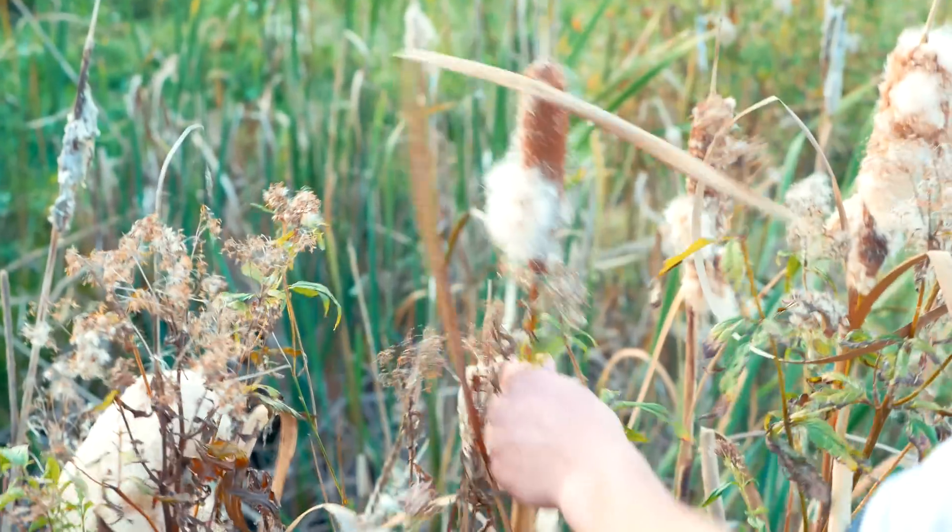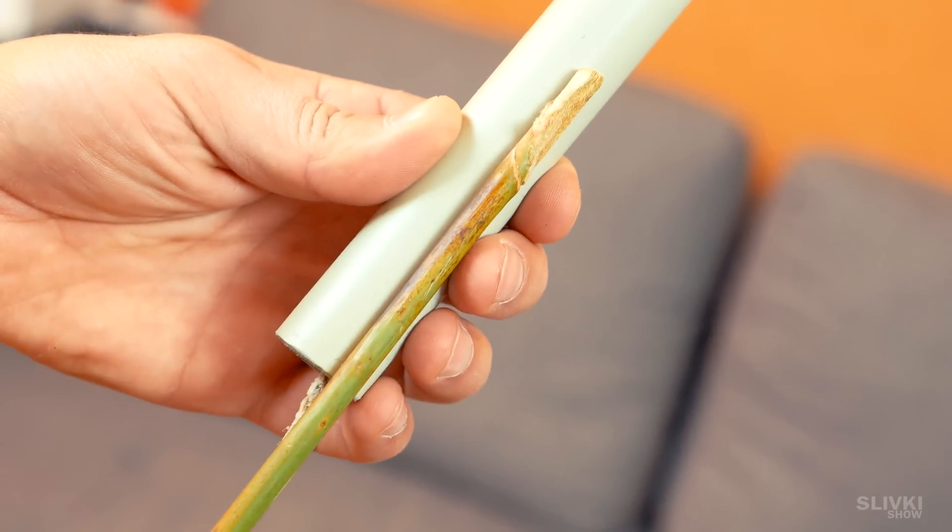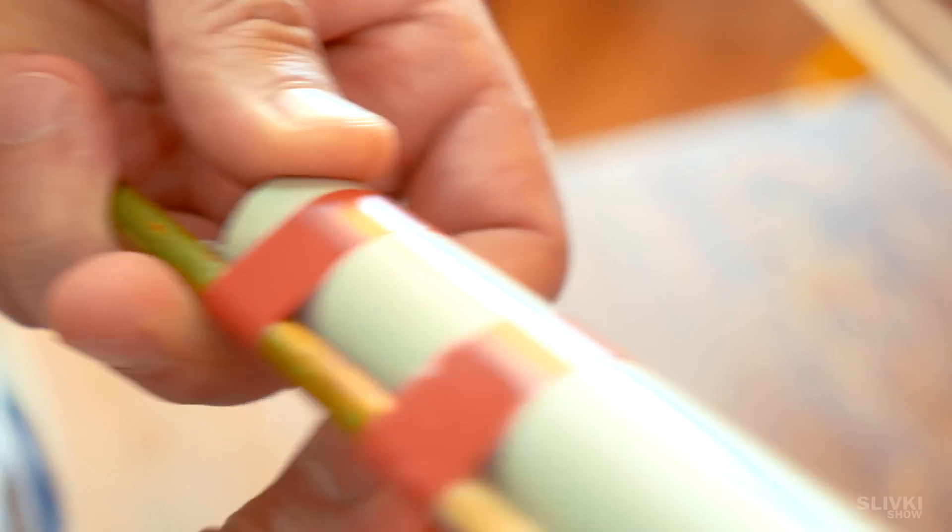As a stabilizer, we use stems of reed, but you can try with any other stick. We only need to tie it up with tape and our rocket is ready to go.